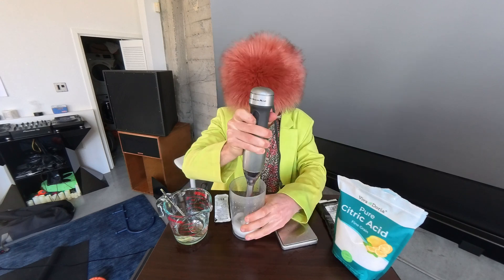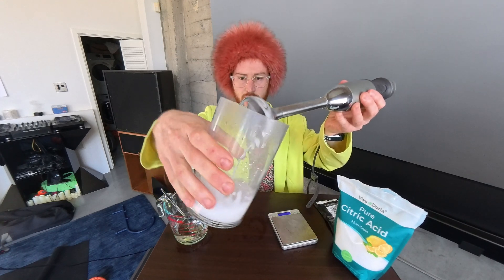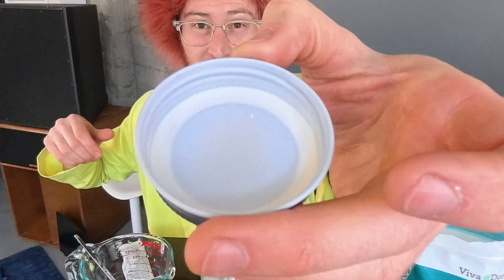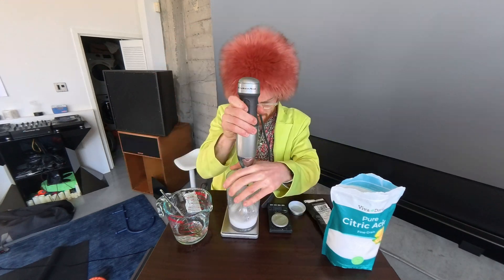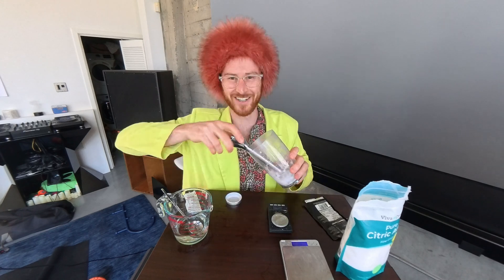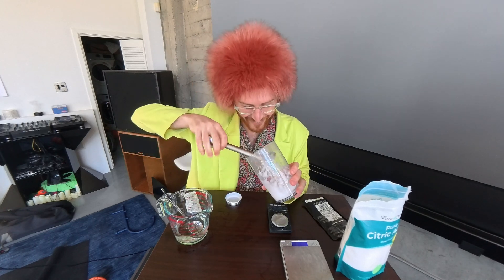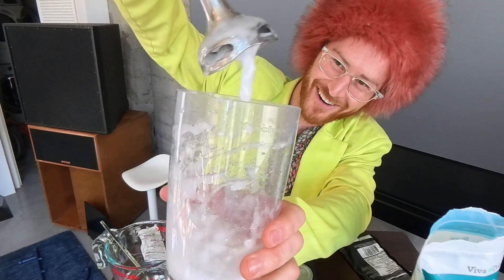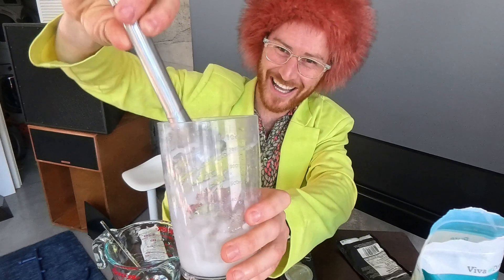Instead of going to a blender, I'm going to use this immersion blender. You could stir it or just use a blender yourself. You can see it's syrupy but not exactly the gel we want. Let's add 0.2 grams of citric acid — that's a tiny amount. And another 0.2 grams. It's starting to get jelly — that's a gel, baby.